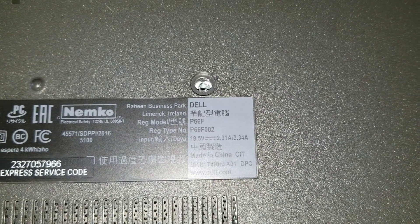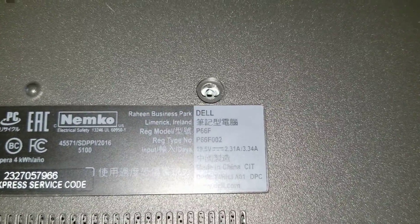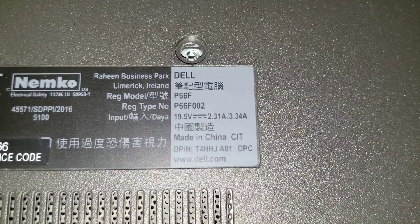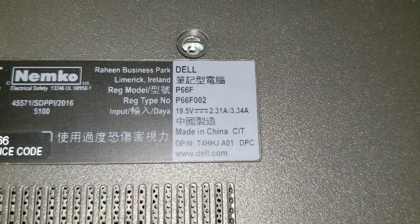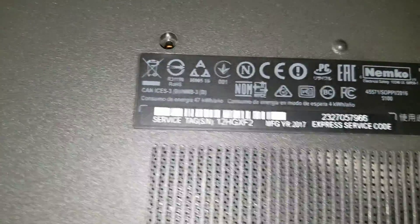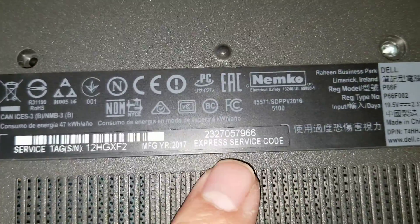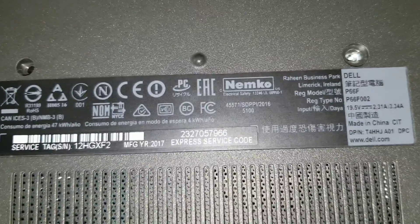I'm going to show how to disassemble a Dell Inspiron 15 5565. The model shown is P66F P66F002, though that's not the actual model number. Usually you have to go to Dell's website and use support to search one of these numbers to get the actual model. But yeah, this is an Inspiron 15 5565.